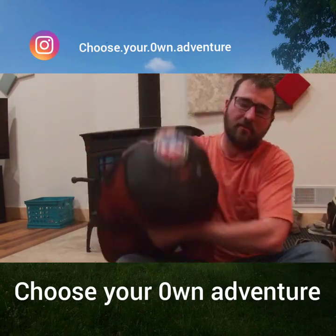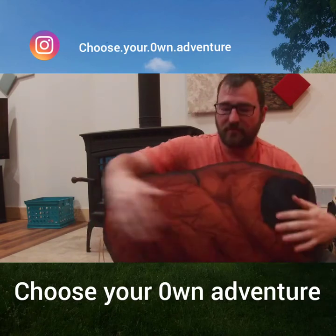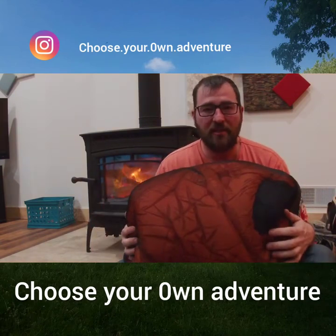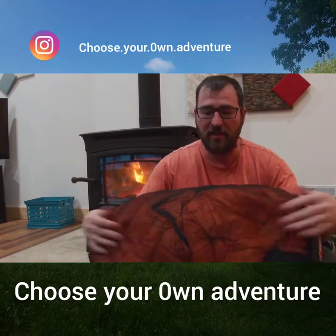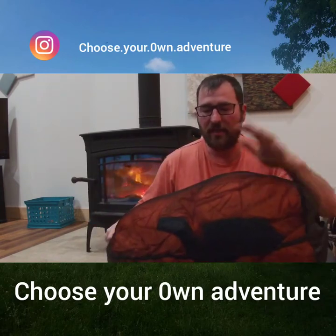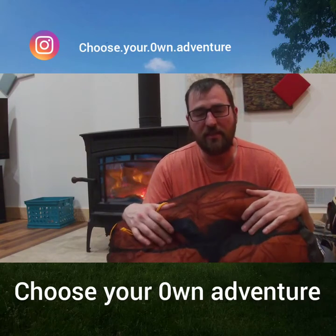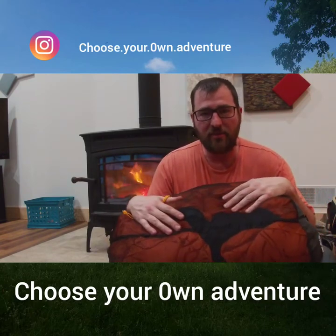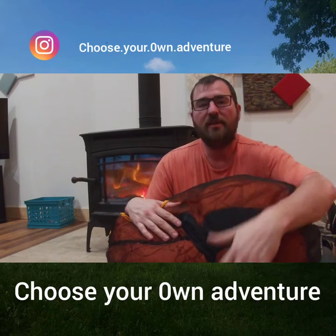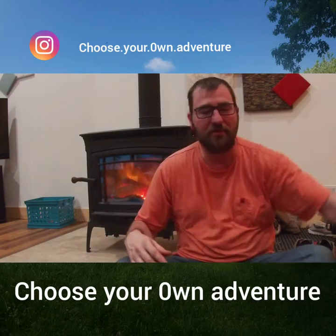Inside the tent, I'm going to be sleeping in my Big Agnes sleeping bag. This is the Lost Dog 15-degree bag. It's got a little bit of extra loft in there. It'll be warm in the Sierras and up north in Washington when it gets cold. A neat aspect of this bag is that there is no bottom to it, really — it's kind of like a quilt that way. But it has a slide pocket that you put your inflatable pad into so that when you're sleeping, you don't roll off of it, which I thought was pretty cool.